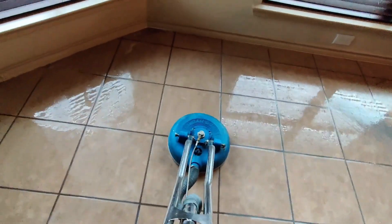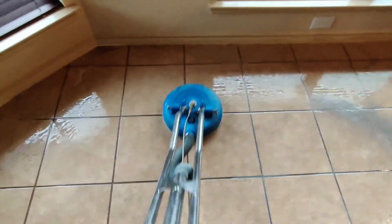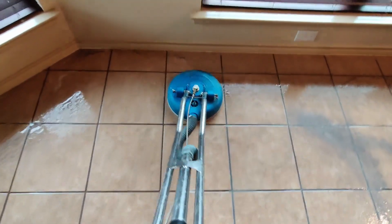The same way you clean any other tile and grout floor is the same way you'll do this. I'm running 1200 PSI and just making sure to thoroughly clean and extract all of that waxy buildup from the floor.